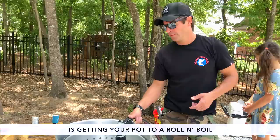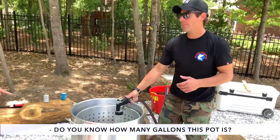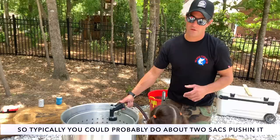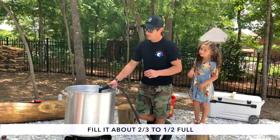One of the things that takes the longest is getting your pot to roll and boil. Depending on the size of your pot, it depends on how long it's going to take. This is an 80-gallon pot. You could probably do about two sacks pushing it — it's perfect for one sack. Most of the time you're doing one sack at a time on one single burner. If you've got a double burner system, you could put out more crawfish. You want to fill it about two-thirds to half full.